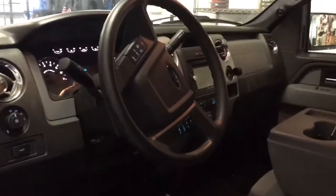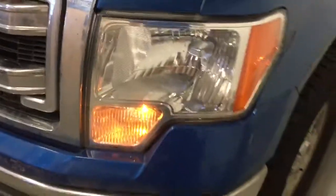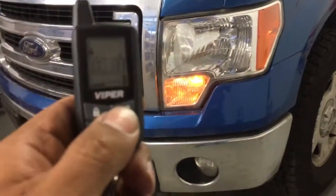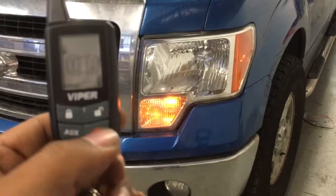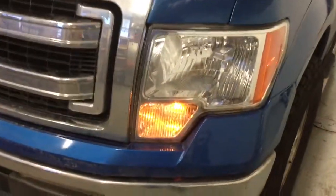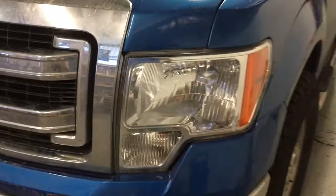Now I'm going to open up the door, and for the remote start we hit the orange button once and the engine will crank.